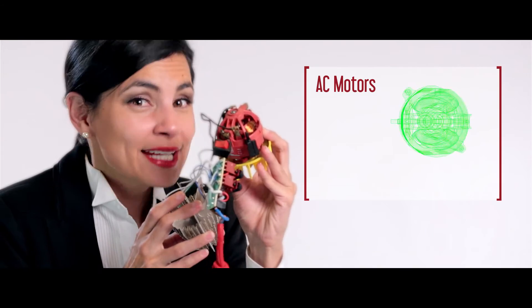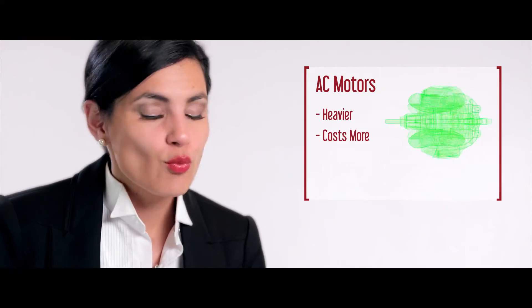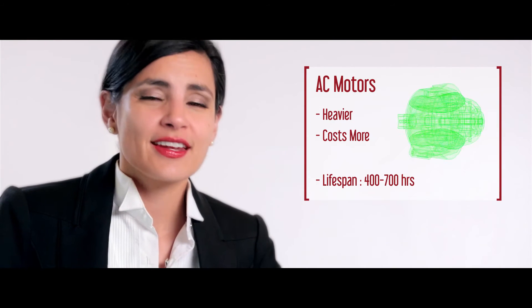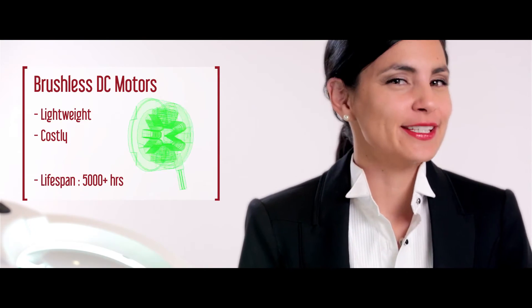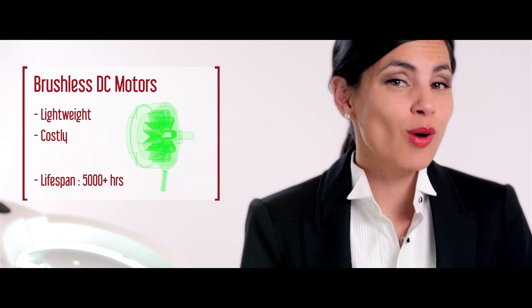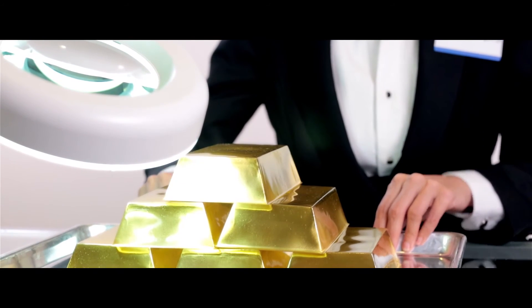AC motors like the one we just found can make hair dryers heavier and cost a little more. So why do we use them as a weapon to defeat unruly hair? Because they have a longer lifespan — that's why they're better suited for salon settings where hair dryers run all day. Brushless DC motors are the best of both worlds: lightweight with seven times the lifespan of an AC motor. The downside is the price tag, because replacing moving parts with fancy electronics can be quite costly. Right now we're seeing these motors in luxury models like the Conair 3Q. If you want a hair dryer that's lightweight with a very long life, spending some hard-earned shillings on this motor could be the right choice.